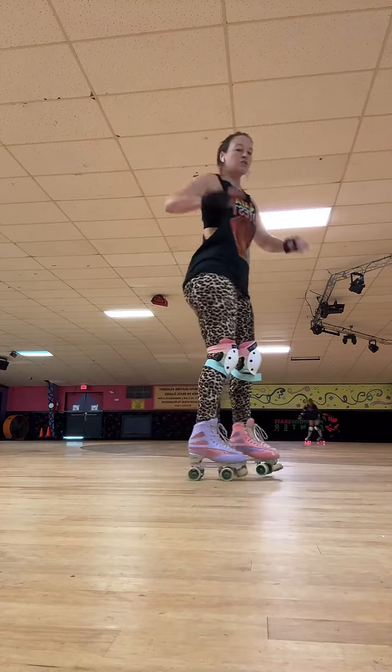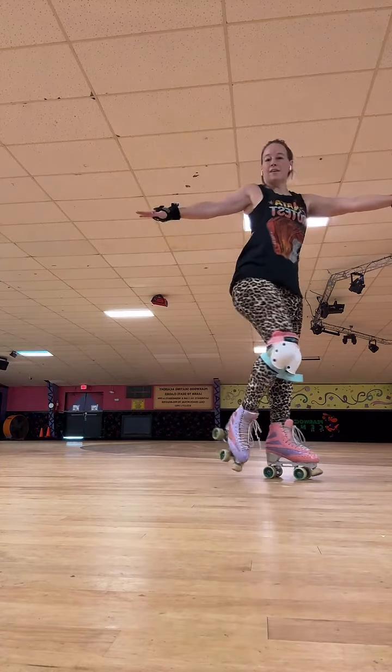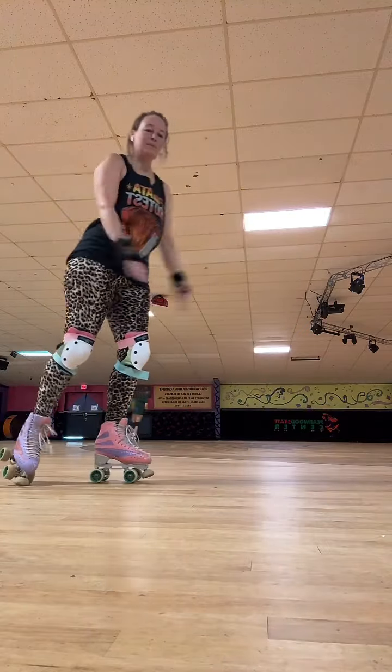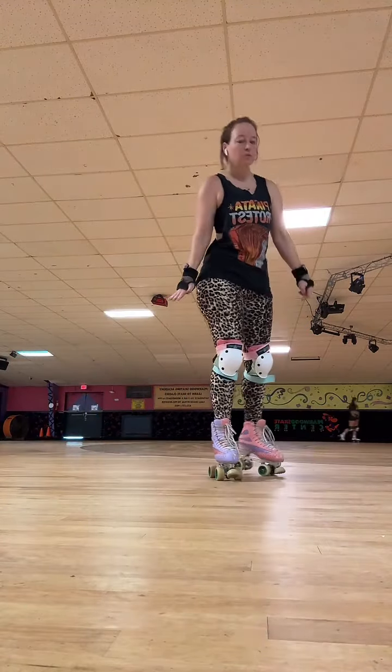Waltz jump is this jump. I'm skating backwards, forward, half jump — it's basically a 180. And this is the beginning of an axle.